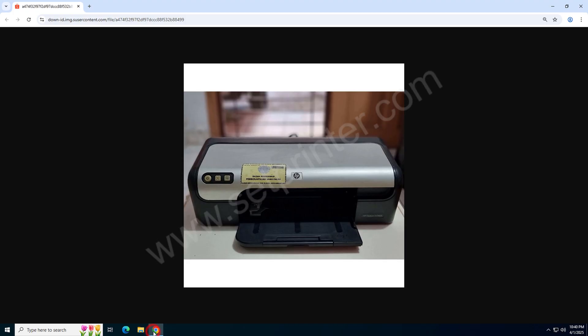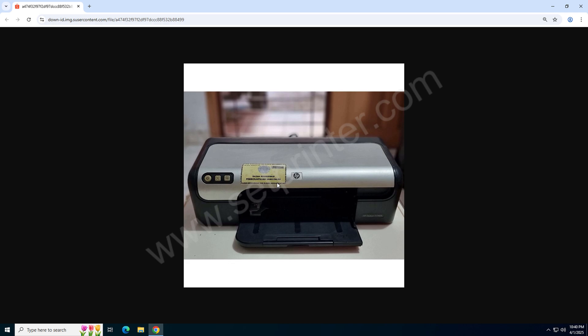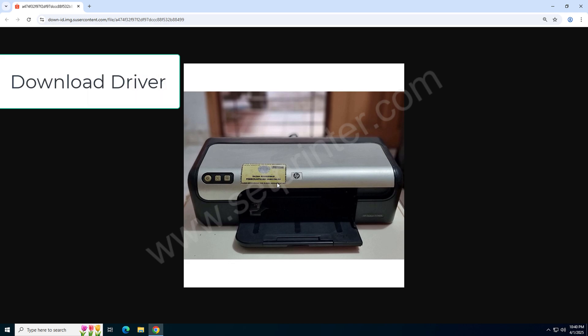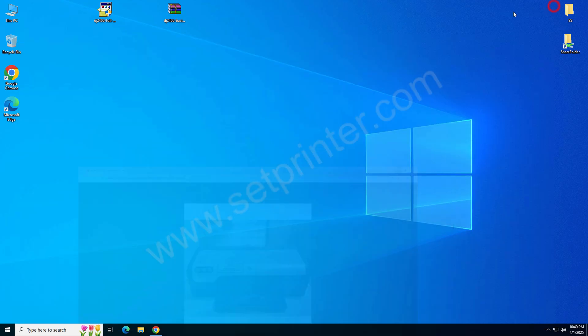Hi, welcome to my tutorial on how to install the HP DeskJet D2466 printer on your computer. To install this printer on your computer, you will require its driver. I will show you which driver you will require.